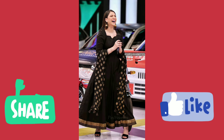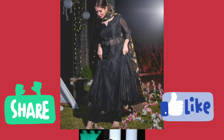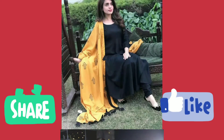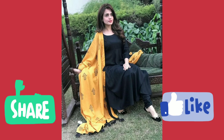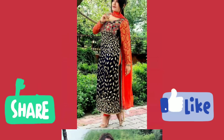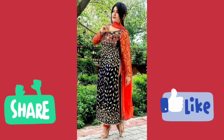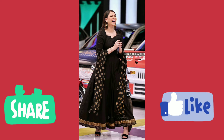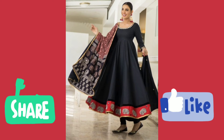You can wear long anarkali styles with lace as well. The combination of red and black color suits is very good — this color combination is also very popular. But when you have prepared your outfit, please pay attention to the details.